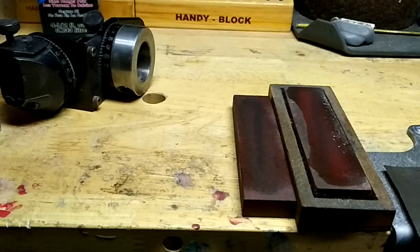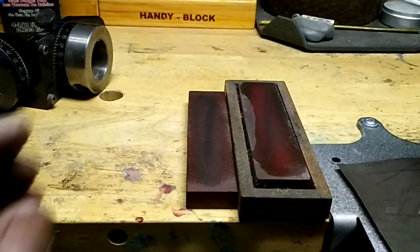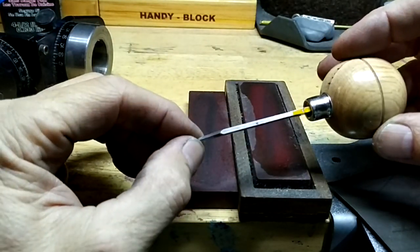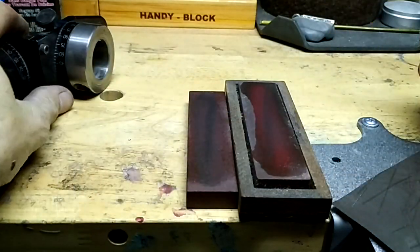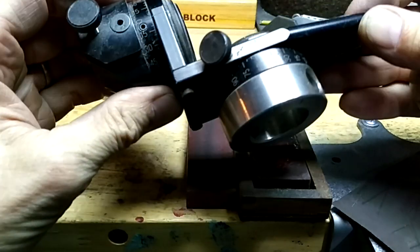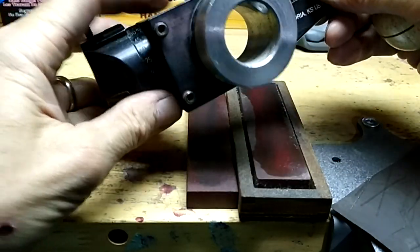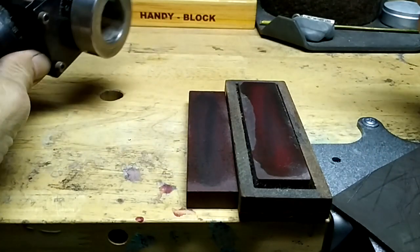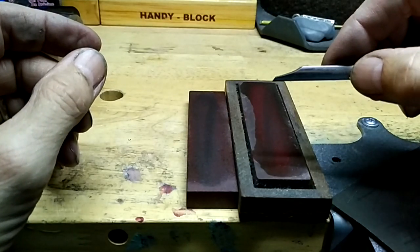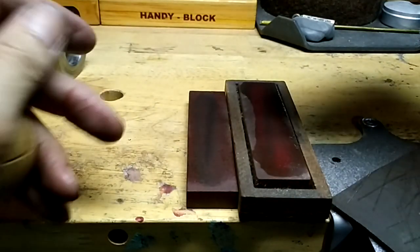What I'm working on right now is getting my gravers prepared so that I can work on these practice plates. First thing is if you have something like this, or anything that can give you the angle you're looking for — I'm shooting for about 55 degrees here. I already got it at 55 degrees, and so the next thing I'm going to do is go through and sharpen it.